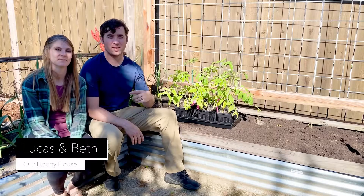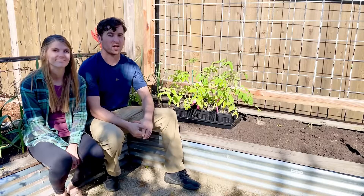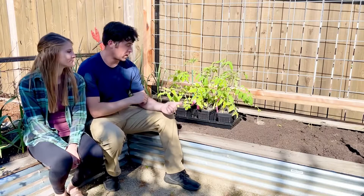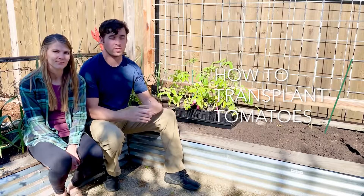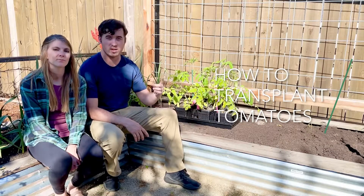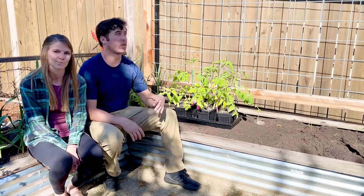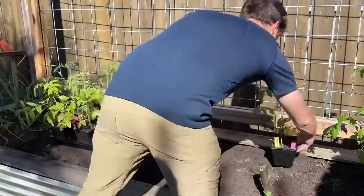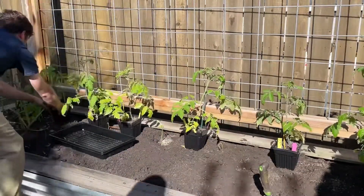Hey everybody, Lucas and Beth here from Our Liberty House, and today is one of our favorite days of spring. It's time to finally transplant our tomatoes. We planted these in our greenhouse like seven weeks ago, up-potted them one time, and today is the day we're going to get them in the garden beds up against this vertical trellis. These are all indeterminate tomatoes so they'll grow up and fill this whole thing in with beautiful tomatoes.